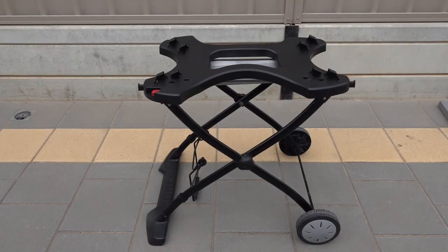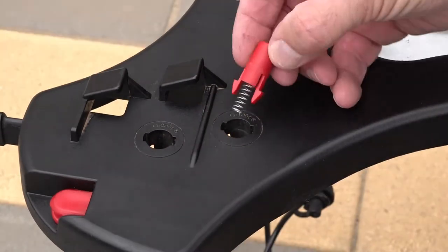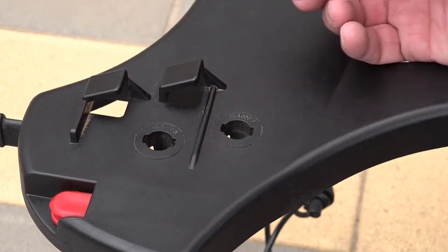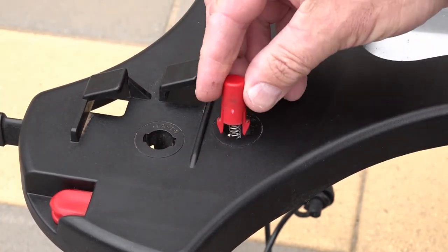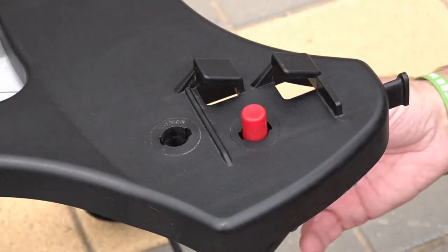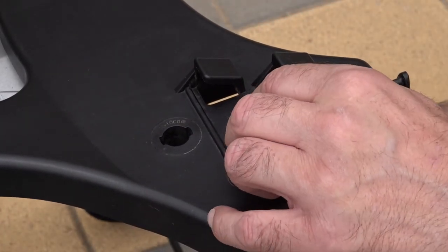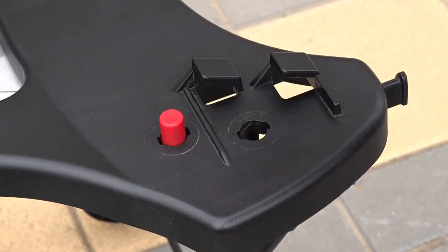Now what you also get with it is two lugs, and because it's for the Q2000 or Q1000, there are two different spots you can put them in. Because we're doing the Q1000 today, we're going to be putting it in the first lug and not the second lug — the inner lug is for the Q1200. Now if you've made the mistake and put the lug in the Q2000 spot, you can take it out just by pushing it down, pressing it in, lifting it out, and then slotting it back in where the Q1200 one is meant to go.